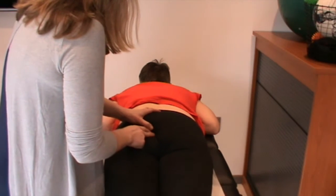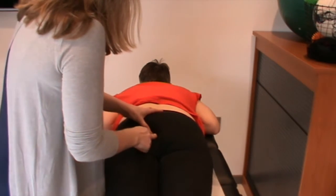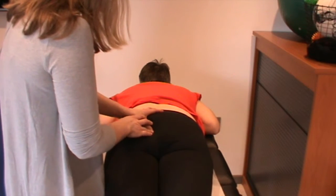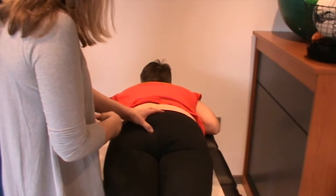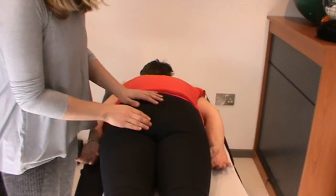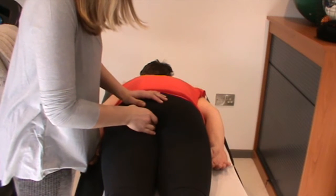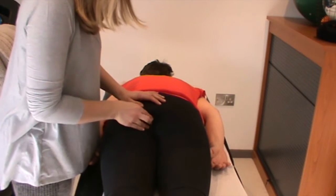I would look at releasing this muscle now to see if the coccyx comes into better alignment and to see if that changes the task. So, to release the left coccygeus muscle, I can just do some release with awareness.